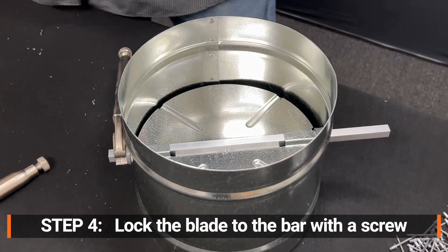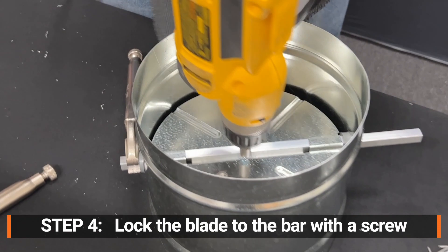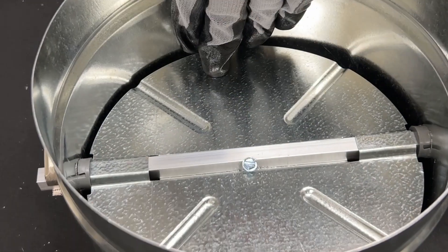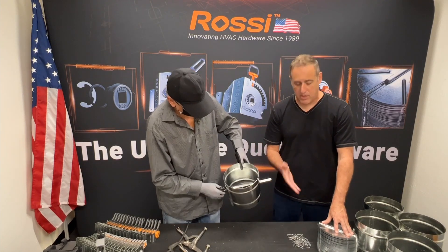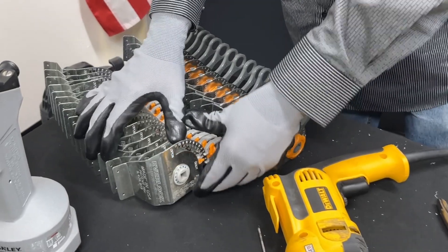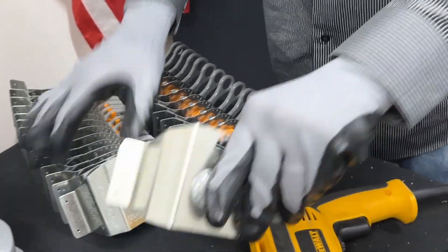For that, we just use a self-drilling sheet metal screw. All of the Rossi components are stackable — so the blades stack, and the regulators all stack together, which decreases your inventory space.